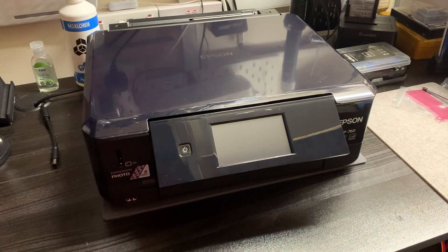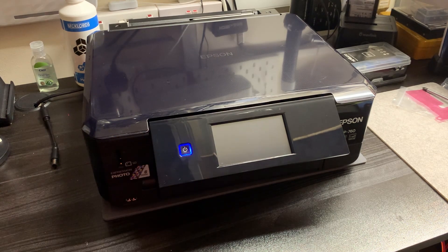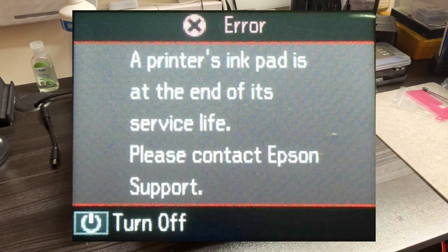I've hooked it up to power and I'll just turn it on so you can see what we get. If I just press this button here — it's making a load of noise — and as you can see there it says 'A printer's ink pad is at the end of its service life, please contact Epson support.'